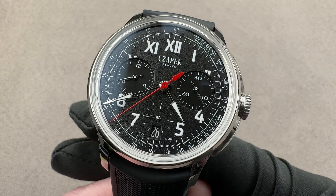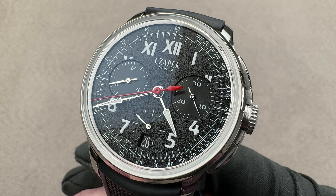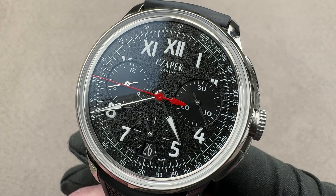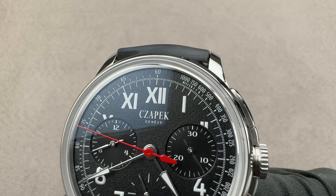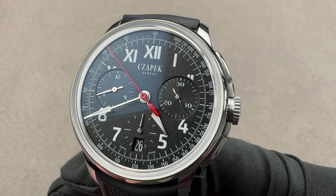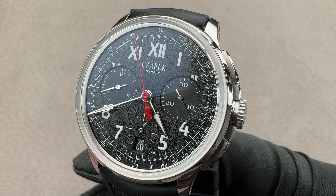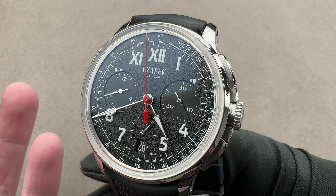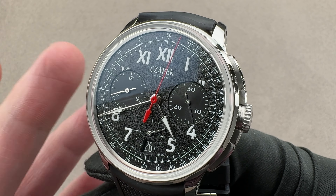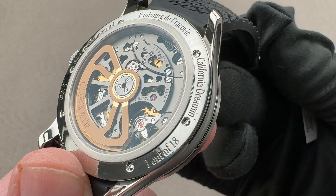Today we are discussing a 2020 limited edition of 18 pieces in stainless steel from Chapek. This is the Faubourg de Cracovie chronograph California Dreamin — a California dial with Roman numerals on the top and Arabic numerals on the bottom. Named after a location of significance to the original Chapek company, it has a name scheme generally consistent with their past models, but because of the California dial, this one is a little bit more west coast.